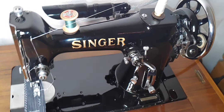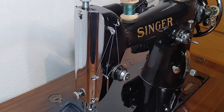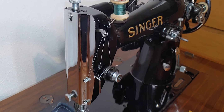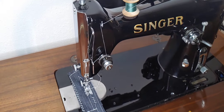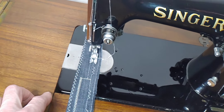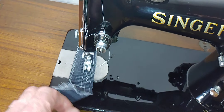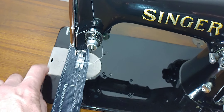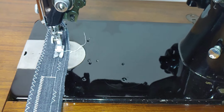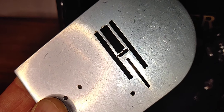This is an early version with the faceplate without any decoration. This stitch blade is remanufactured by a really smart guy because the original zigzag stitch blade is broken. You can see it.